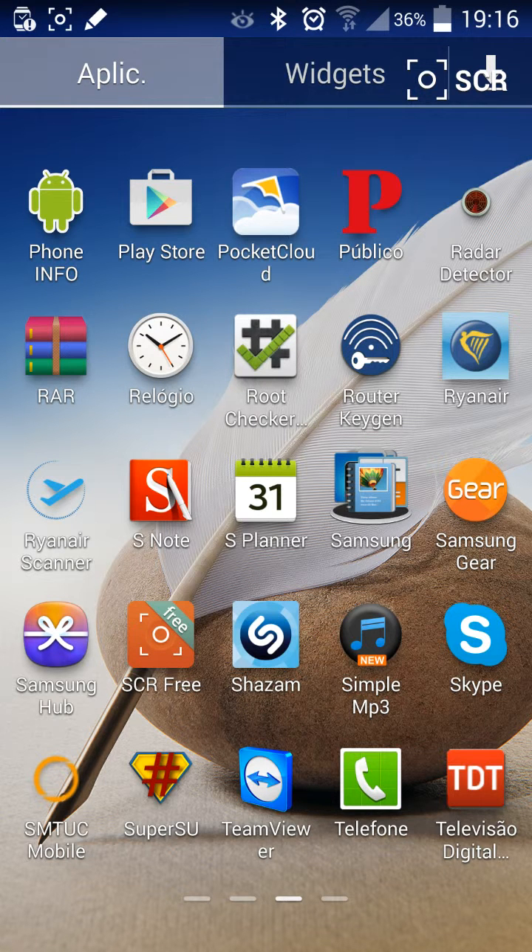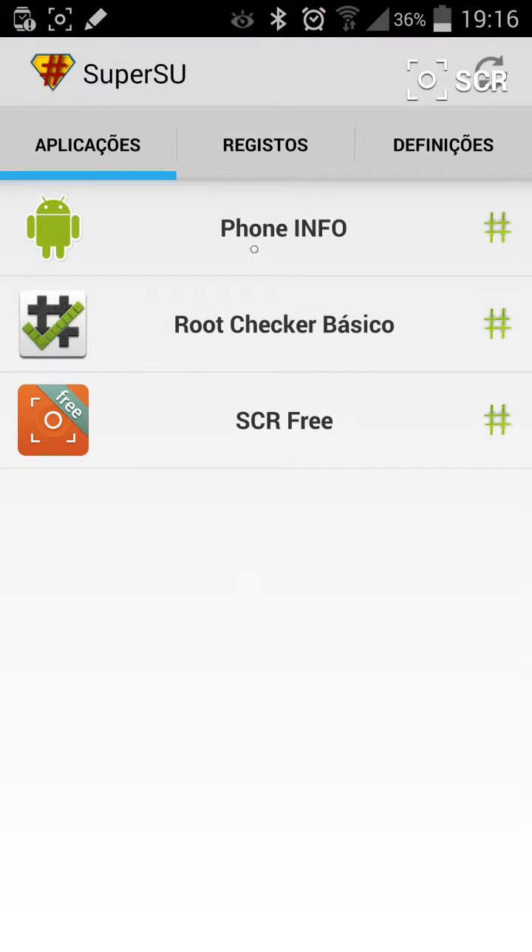After you root the mobile phone you have to install SuperSU. It still allows applications to access root.